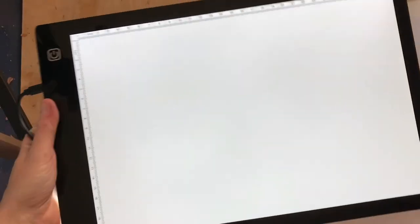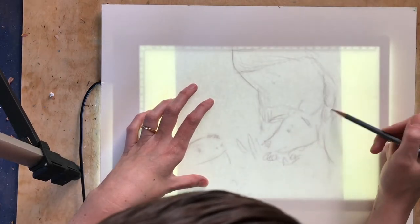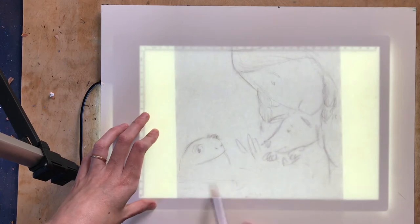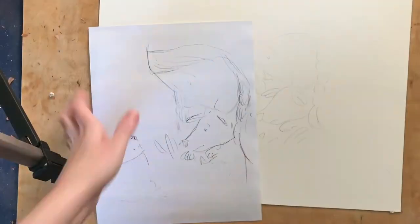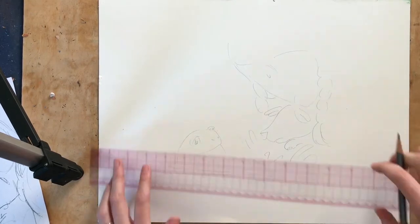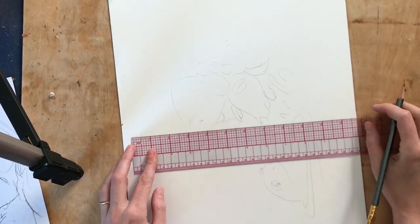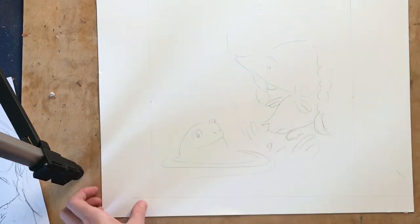I've sped these clips up, so this is much faster than I normally work. Here you're seeing me take my sketch and put it onto the watercolor paper I use for final art. I'm using my light box — a really inexpensive one you can get on Amazon for about $20 that plugs into a USB port. It's perfect for transferring sketches. I'm marking out the edges of my paper — I was working 10 by 10 but put a quarter inch on each side for extra room. I keep these lines really light because I don't want them to show up.